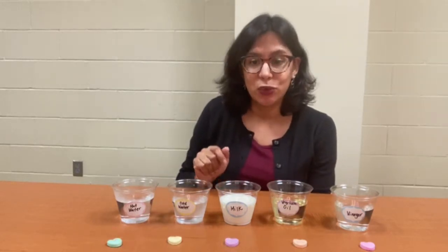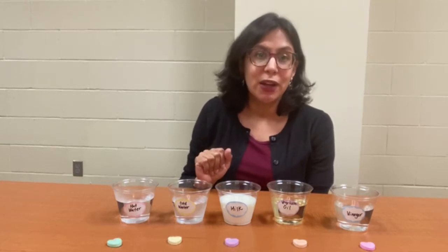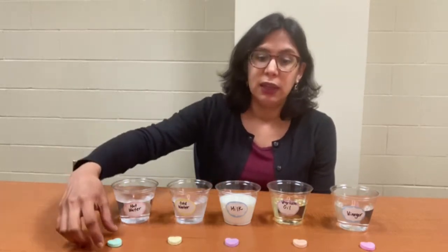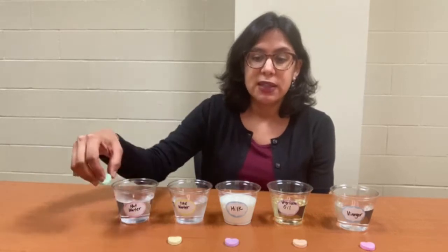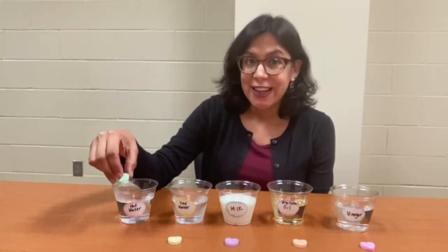So can you predict which of these solvents will dissolve the candy hearts most quickly? Let's go ahead and get started. I'm going to place a candy heart in each solvent, and then we can set a timer for five minutes. You make your predictions, and here we go.